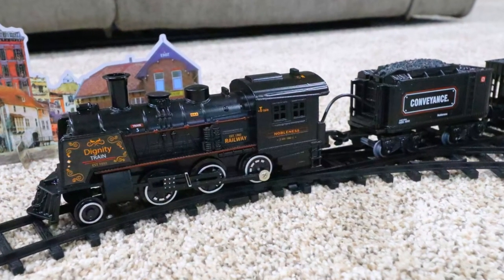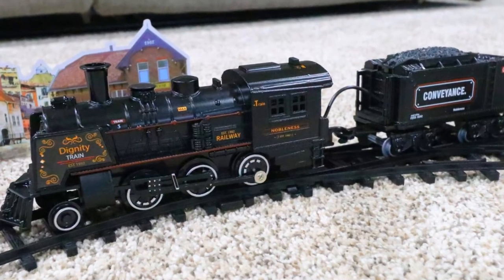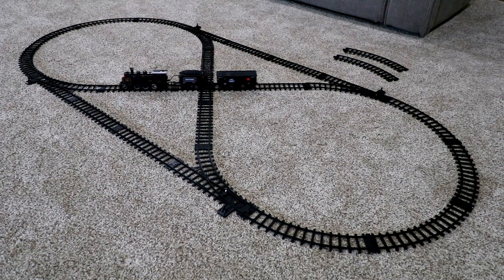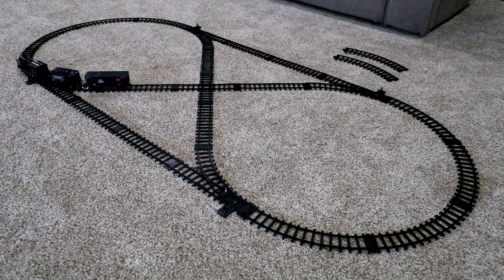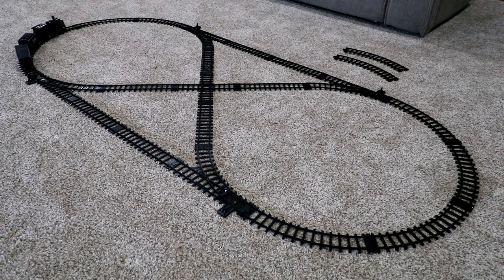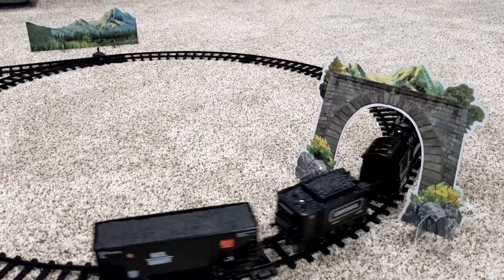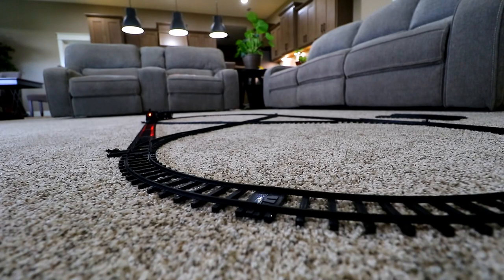It's a battery-operated set that runs on just four AA batteries, and it comes with enough track, and even four switches and a cross track, so you can get a little creative with the layouts. Plus, it comes with cardboard cutouts to bring the layouts to life. And the train has sound effects, too.